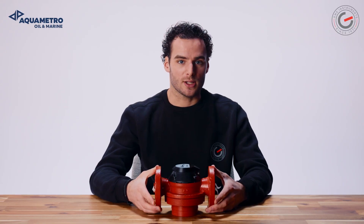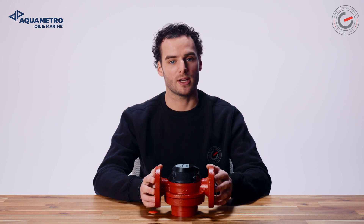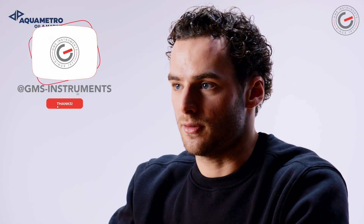The Conta Oil VZO has a mechanical roller counter, unlike the Equimetro Oil & Marine VZF2. The Conta Oil VZF2 displays results on an LCD screen. This is one of the major differences between the VZO and the VZF2. For more information, you can check out our channel for the VZF2 video.